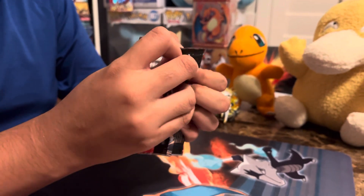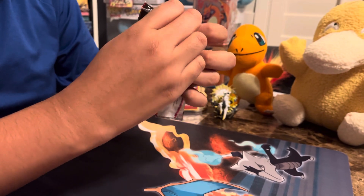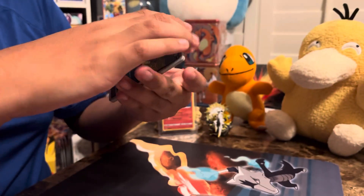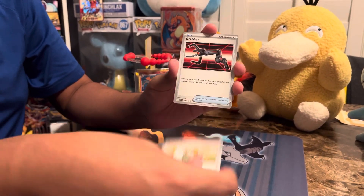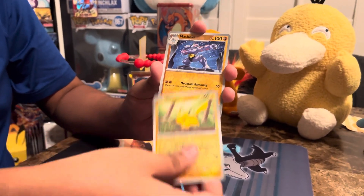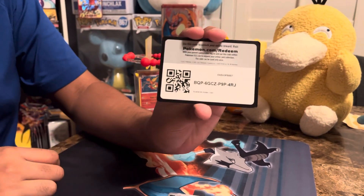Last pack — hopefully we can pull something good. Reverse holo, reverse holo, and holo rare. Code card.